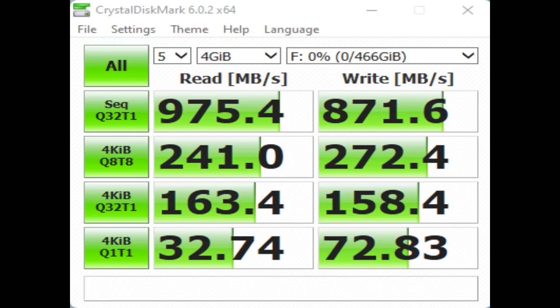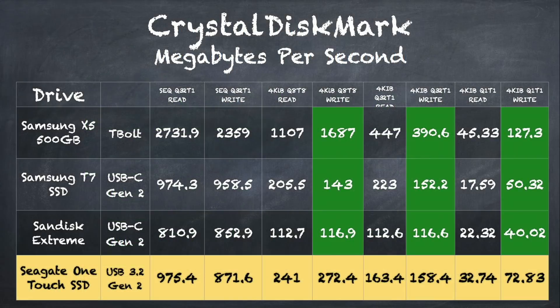Earlier I also ran the Crystal Disk Mark test on a Windows computer, and that one did a little better. If you direct your attention to the right-hand column, you'll see its sequential write speed was a little faster on the Windows side — 871 megabytes per second — and its sequential read speed on the Windows machine came in at 975 megabytes per second. Where this drive really shines is in its random write performance. Looking at the scores below those top two, you can see how well it does on random reads and writes, and comparing it to peers in the marketplace — for example versus the Samsung T7 — it writes at 272.4 megabytes per second versus 143, doing well across all of the Crystal Disk Mark random read and write tests.